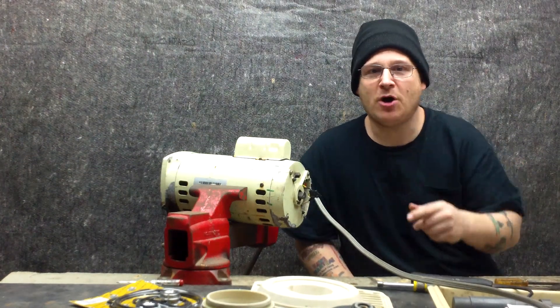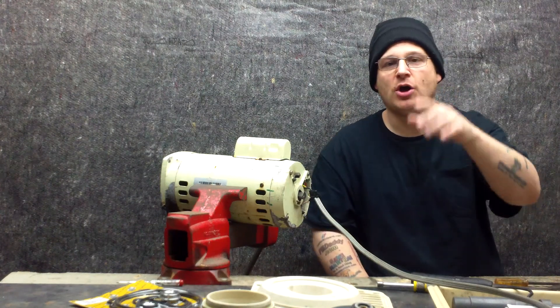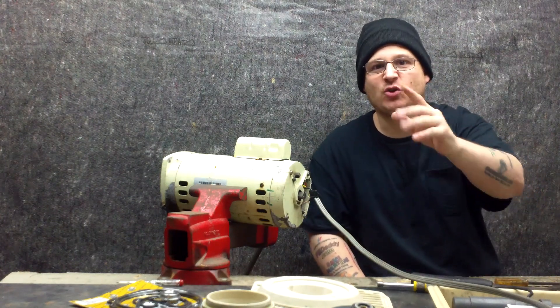Hey, it's Joe Tamargo from wetheadpumprepair.com. We're back with the Pentair Whisperflow WF28 Pool Pump.